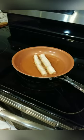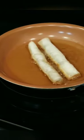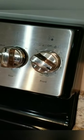Okay, frying the lumpia Shanghai here. It's a little bit brown on the bottom already, so it's ready to turn around. It's golden brown already — that's a good color. Make sure your fire should be low only. It's ready.